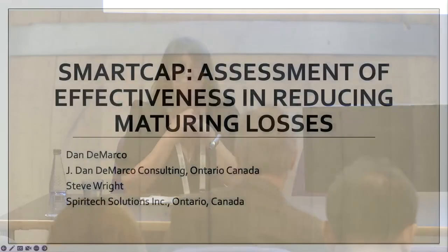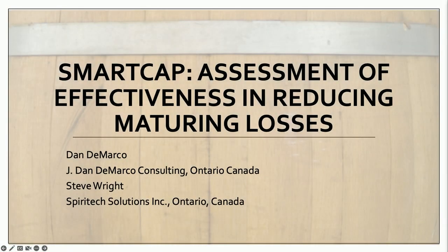Good afternoon everyone. My name is Kirsty Black and it's my pleasure to welcome you to the last session of today, which is a Poster Plus session. It's slightly different — questions don't go through the app. After each speaker, we'll have five minutes for questions, so just say them verbally. First up is Steve Wright, here to talk about the Smart Cap system.